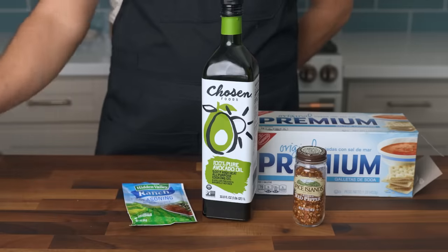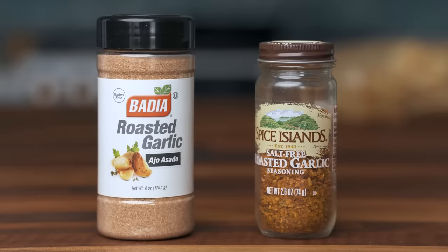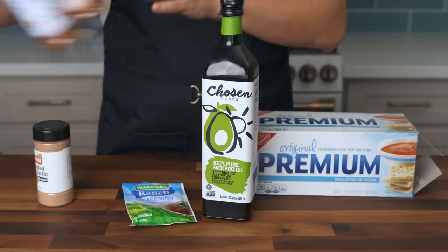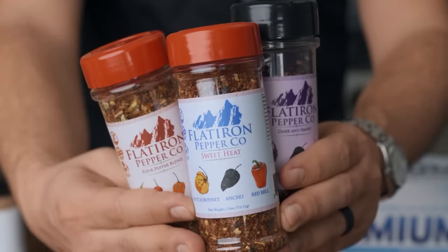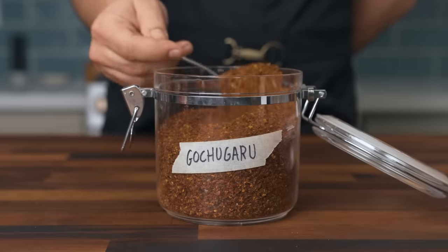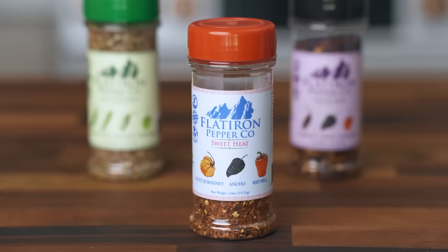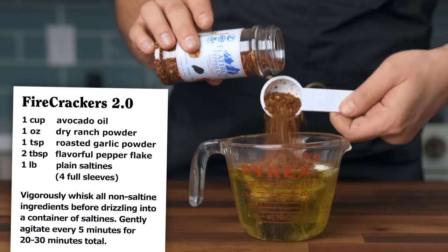As for the garlic powder, you'll get a more interesting, almost sweet flavor by using the roasted form of powdered garlic. From here, all that's left is the crushed red chili flakes, and this one is easy — there are way more interesting forms of crushed and dried chili peppers. Ever tried gochugaru? It's the Korean chili flake used in kimchi that adds a fruity earthiness instead of just spice. My favorite dried chili flake for this application is the sweet heat blend from Flatiron Pepper Company. Mix the oil, ranch powder, garlic powder, and pepper flakes in a measuring cup.